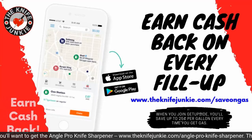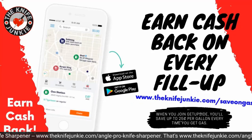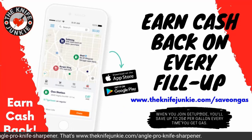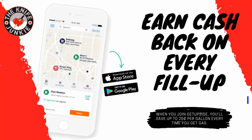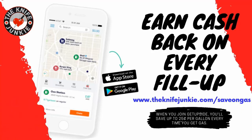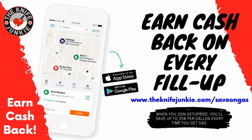The GetUpside app is your way to get cash back on your gas purchases. GetUpside is an app you put on your smartphone — whenever you need to get gas, search your area for savings, claim your discount, fill up your tank, and then take a picture of the receipt with your phone. Visit theknifejunkie.com/saveOnGas to get the app and start saving.